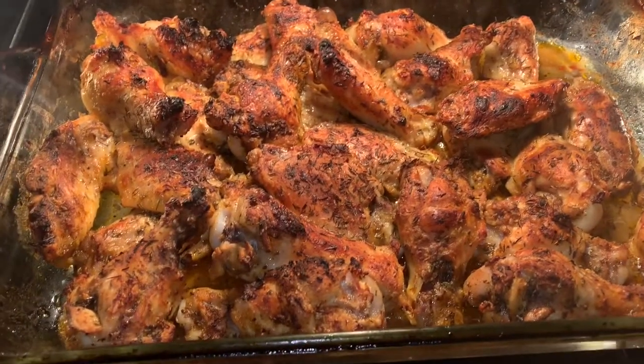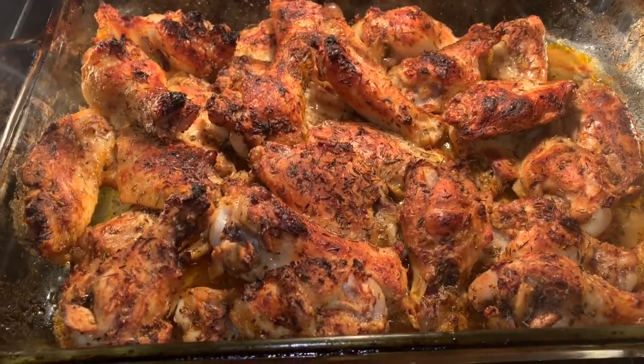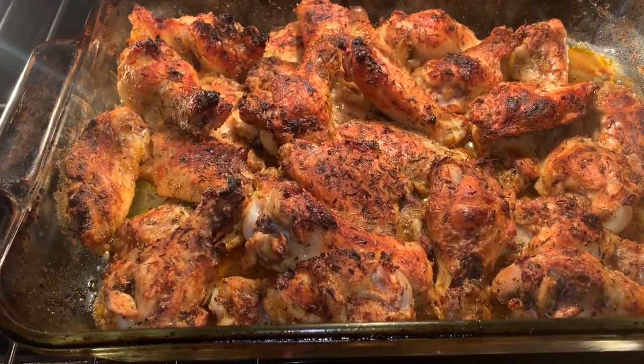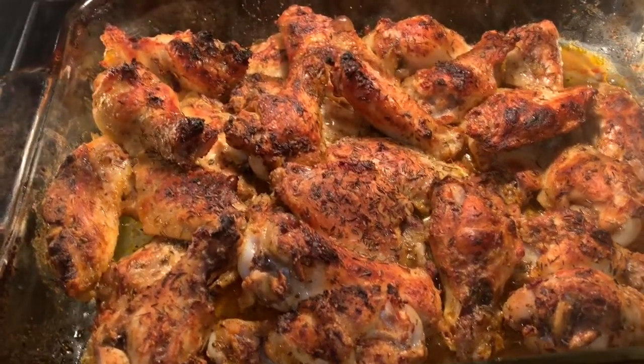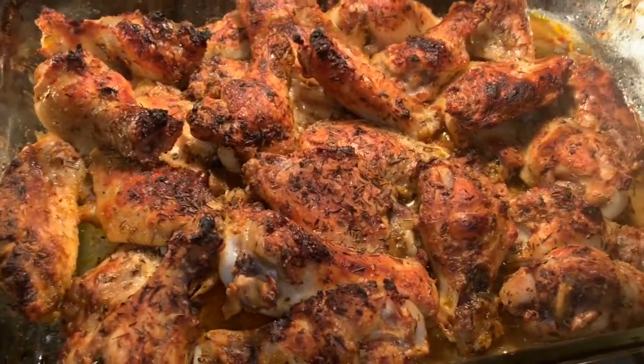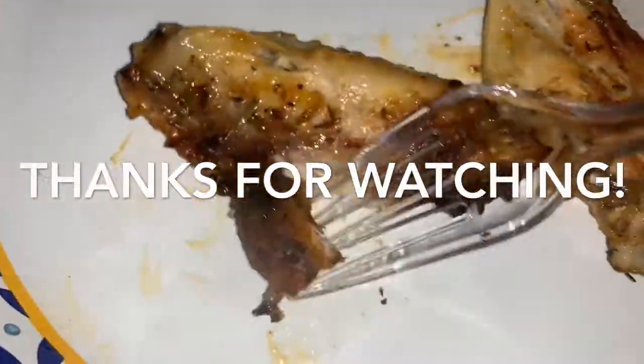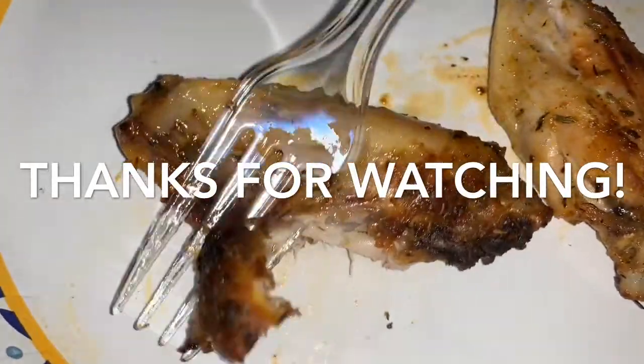Beef, it's okay to be like medium, medium well. But my wings, my chicken has to be well cooked — poultry, turkey and all that stuff. They need to be well cooked. This is well cooked.